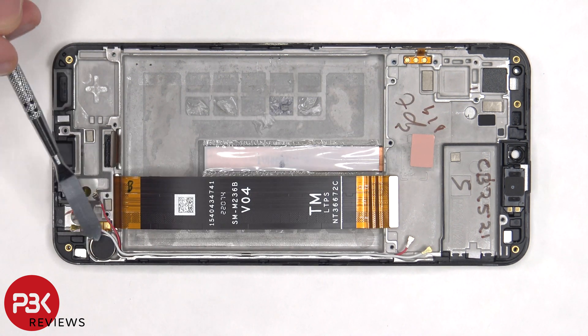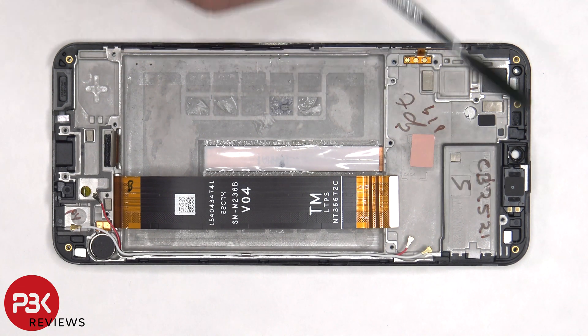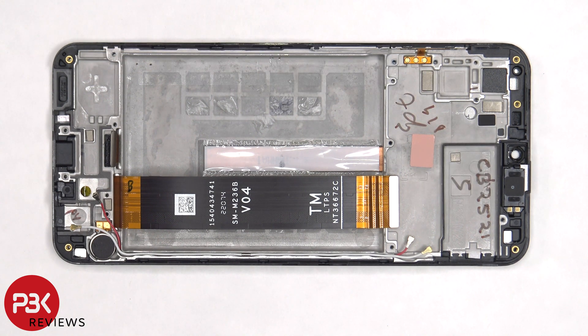The vibrator motor is located on the bottom corner and it's held down with some adhesive. The flex cable for the volume keys is located here and it's held down with some adhesive as well. The earpiece speaker is located on top and that's also held down with some adhesive, so if you need to replace either of those, you'd have to just gently pry them off. There's a small thermal pad which sits in between the motherboard and the midframe, as well as two liquid damage indicators, which are these white stickers located on the midframe.